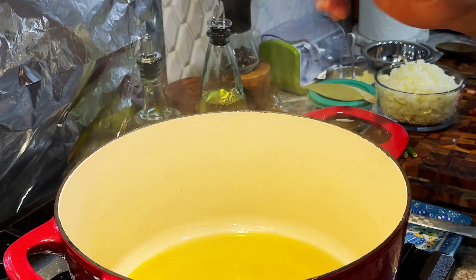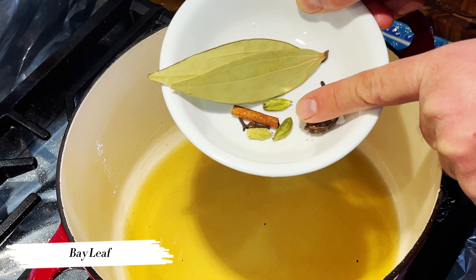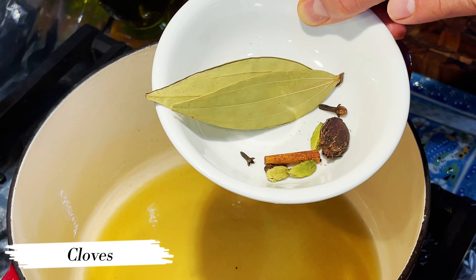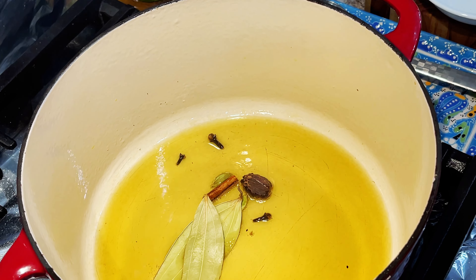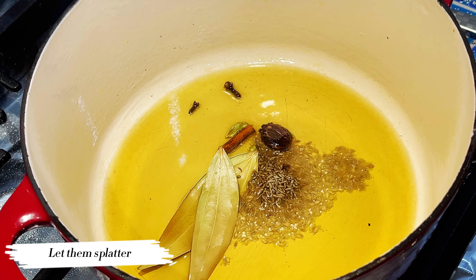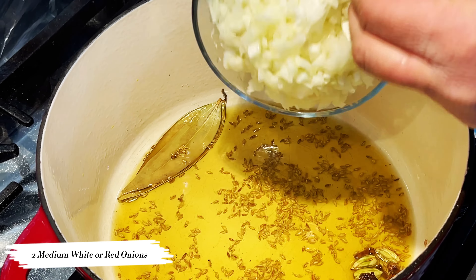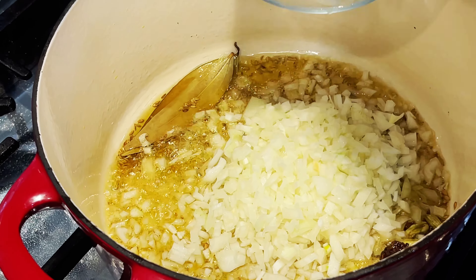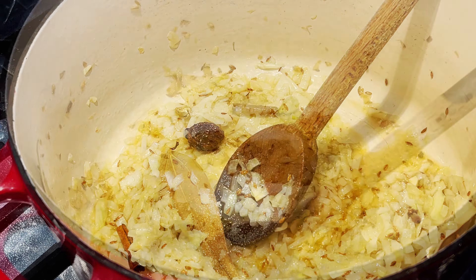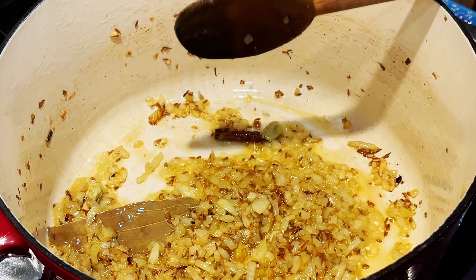Be ready with your whole spices — I've got a bay leaf, big cardamom, small cardamom (black and green), a little cinnamon, and cloves. Pop those in right away, then add some cumin seeds. As soon as they start to splatter, add two medium onions, chopped. Put in a little bit of salt just to draw some moisture out of the onions. If you want them to break down a little faster, add a splash of water and cover them up.